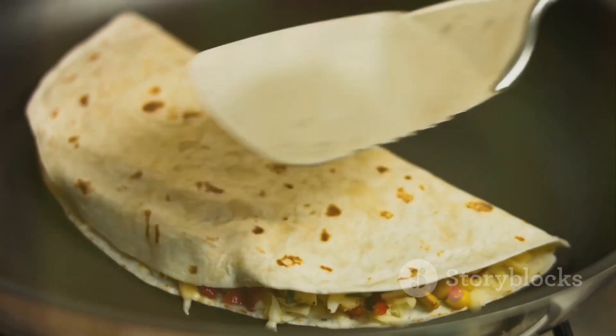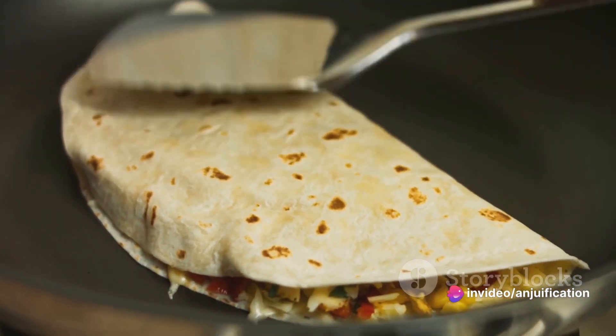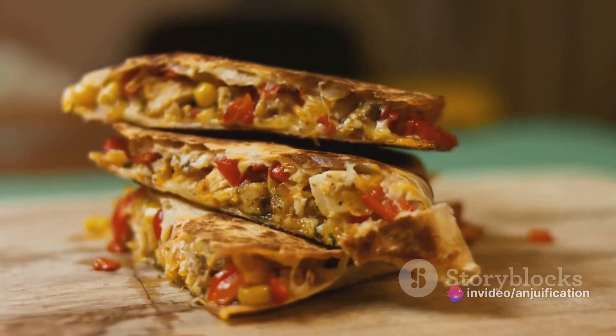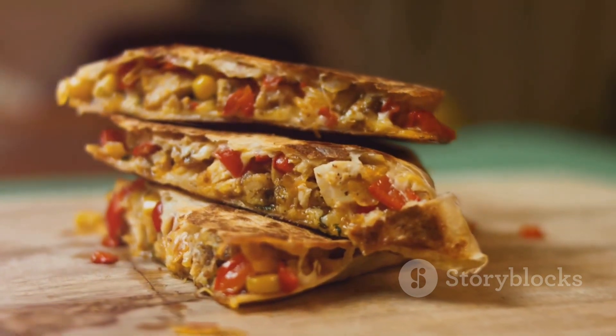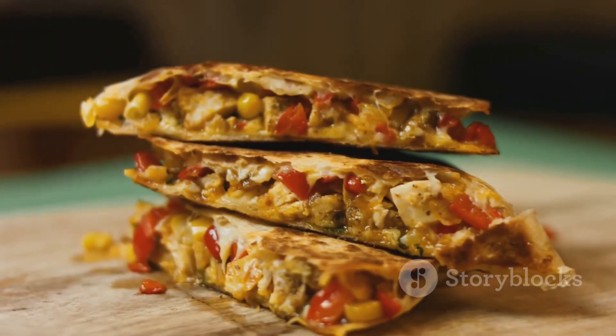Flip it and cook the other side until the cheese is fully melted. Repeat this process for the remaining tortillas, cheese, and filling. And there you have it — delicious mushroom and spinach quesadillas with vegan chipotle cream, ready to serve and enjoy.